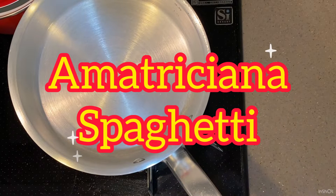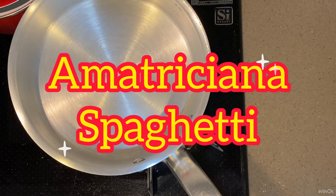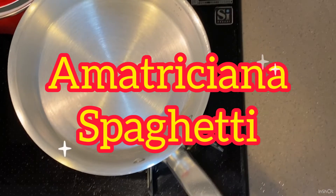Going to try a simple recipe: guanciale, tomato sauce, and pecorino romano. Guanciale's umami, tomato's umami, pecorino's umami — it will be perfect, it will be my favorite.